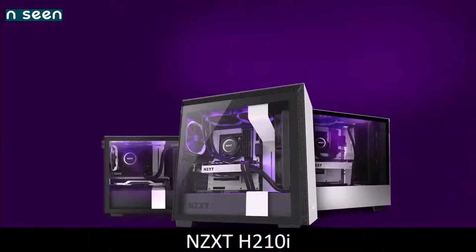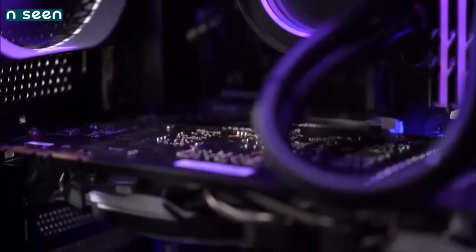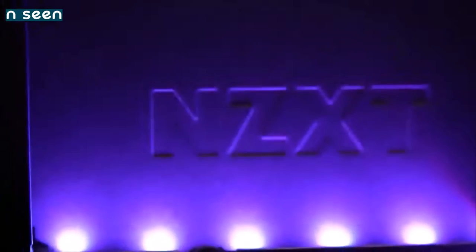NZXT H210i — best Mini ITX PC case. If you want a compact high-quality PC case, the H210i is the ideal choice. It features the same solid construction and pleasing aesthetics as its bigger siblings, but manages to fit everything inside a miniaturized chassis that offers enough space for modern systems of liquid cooling, excellent thermal performance, and many options for cable management.